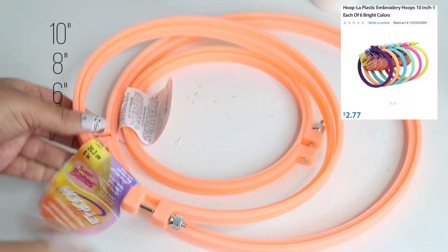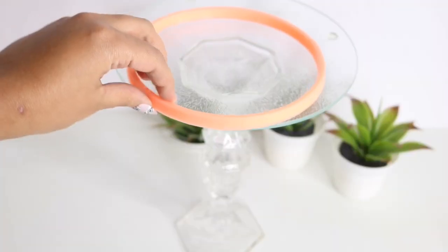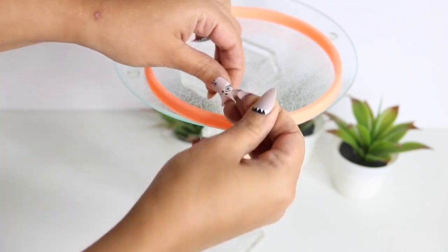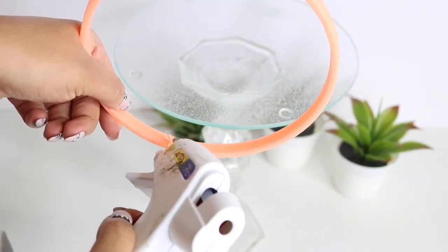I probably spent about $9 on embroidery hoops at Walmart, but you can go to the thrift store and find them for much cheaper. You have two ways of doing this: you can either put this on a cake plate and tie them in place, and once you cut it just add a little bit of glue so it doesn't move.